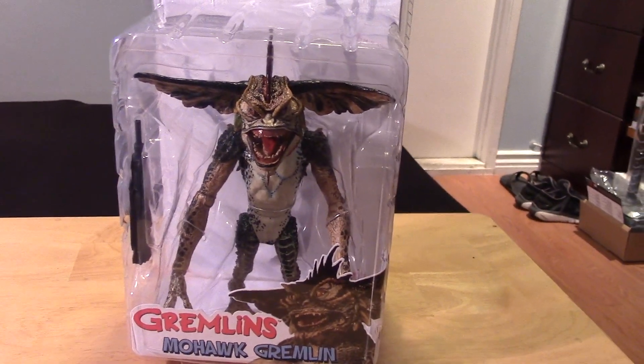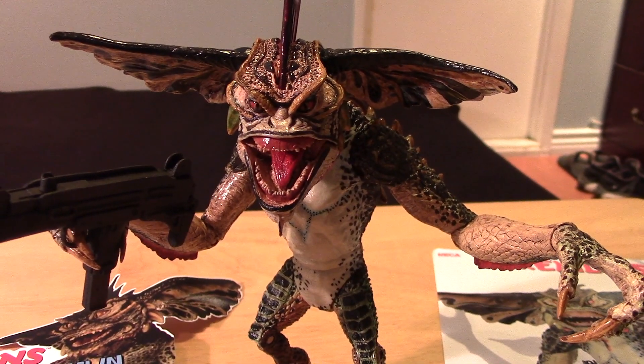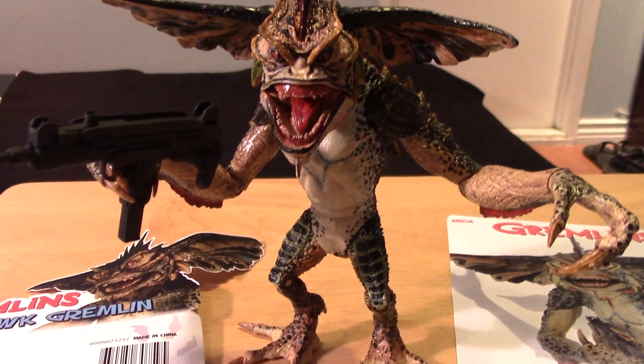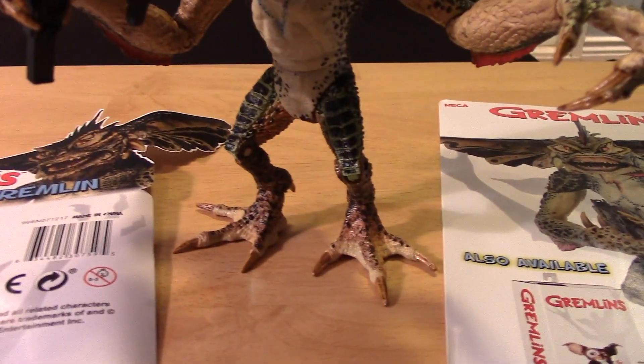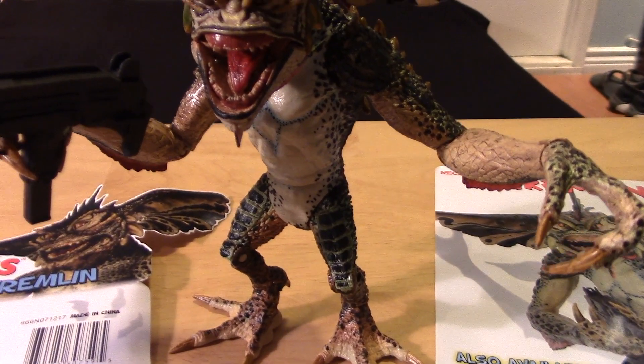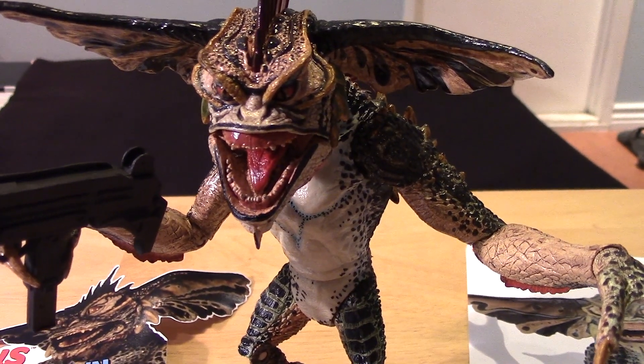Let's take a closer look at the figure out of the package. Here we have the Mohawk Gremlin figure out of the package. I think he looks really cool — I love the details. NECA has been killing it as usual, and I wish I had my older version to compare with this figure.